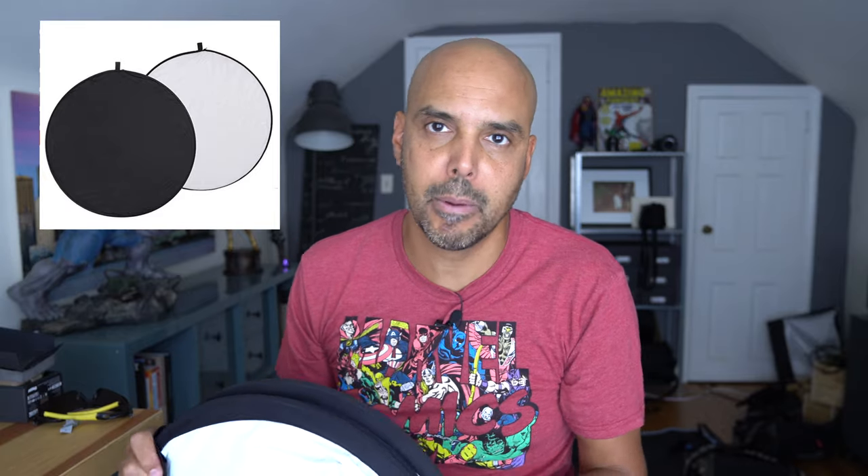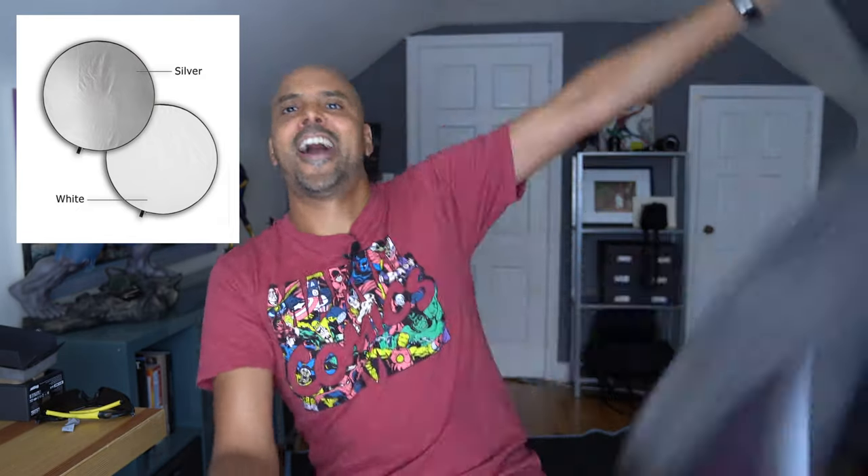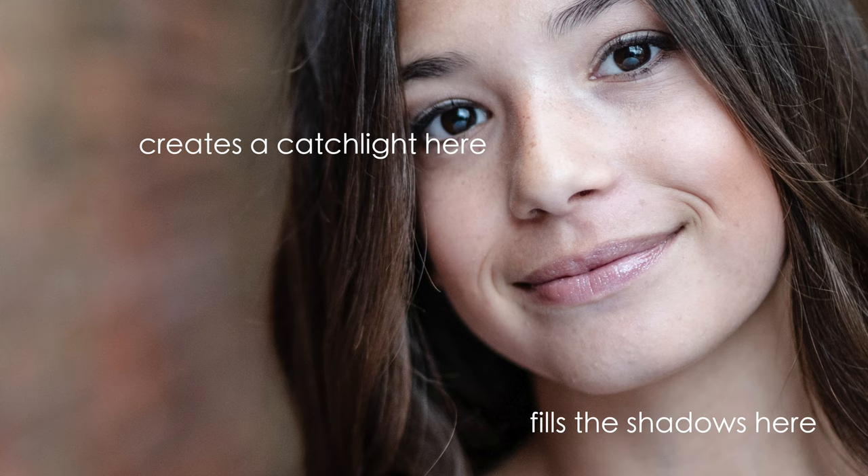Most reflectors have a gold side and a white side, and if you want the silver you have to kind of completely take them apart. This is actually the one I use for all my portraits — I just had to repurchase it. It is completely round, and on one side is silver and the other side is white. For the most part, I use the white side. The white side gives you just nice fill under the chin and fills in the shadows really nicely.